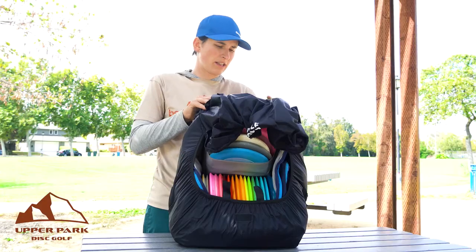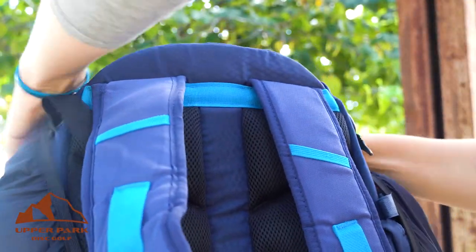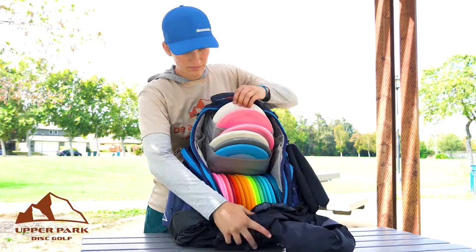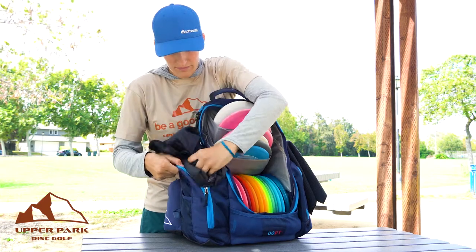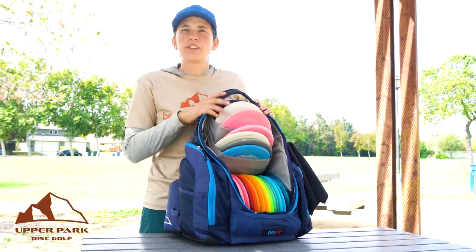And then we're basically just going to tuck our thumb underneath the back and pull it off. There we go. And you can fold it up, put it back in your bag, and you're good to go.